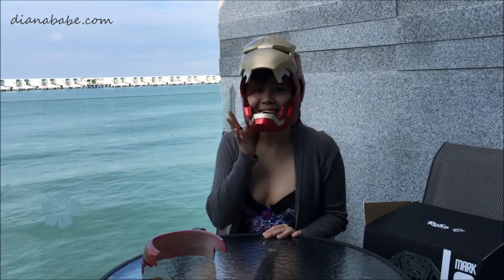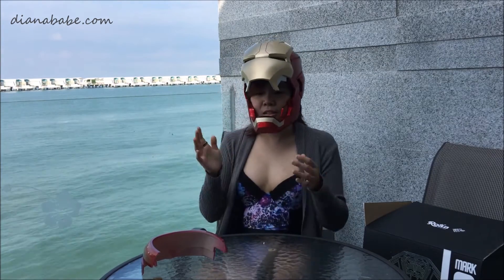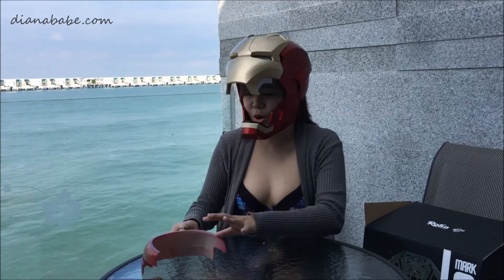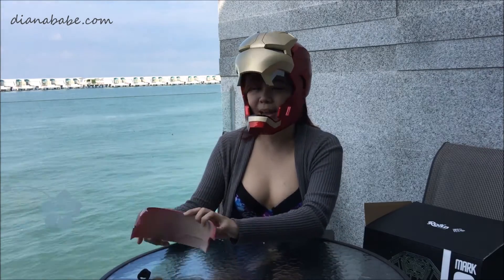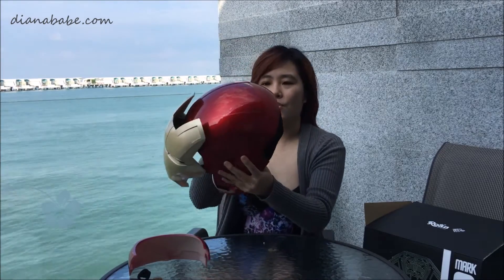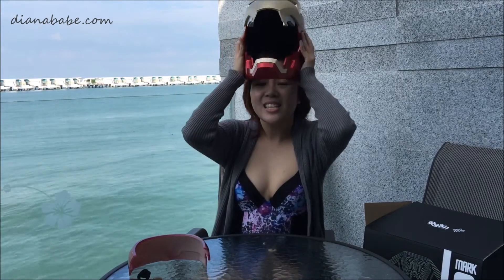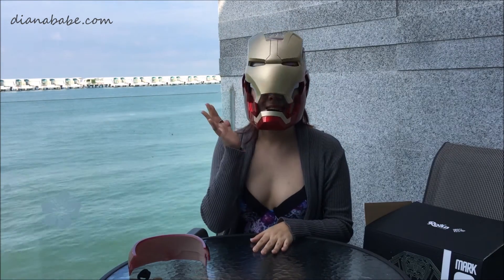Isn't it cool? Thank you so much for watching. My advice is that if you really want to get this, make sure your head is not very big because there's only one size, and it's kinda tight for me. But oh well, here it goes!